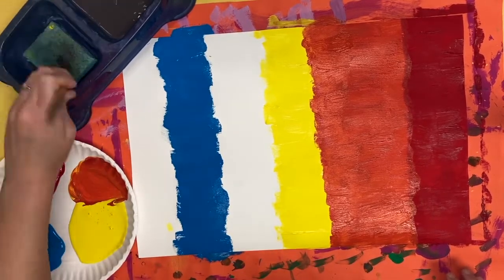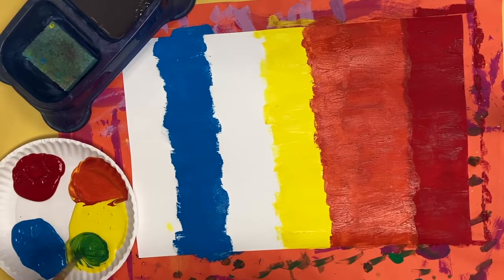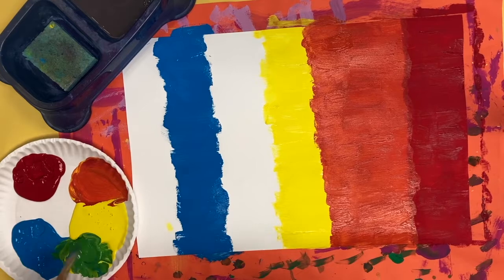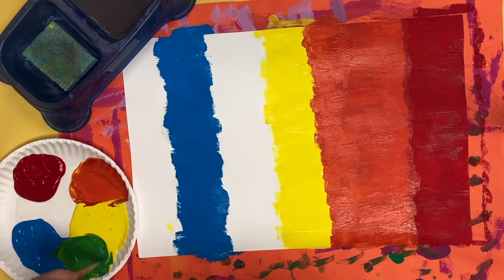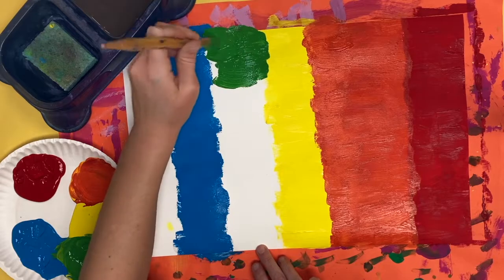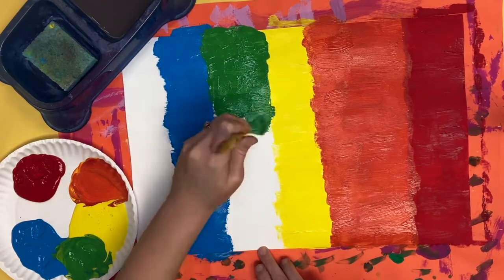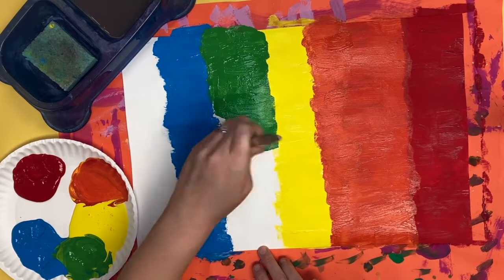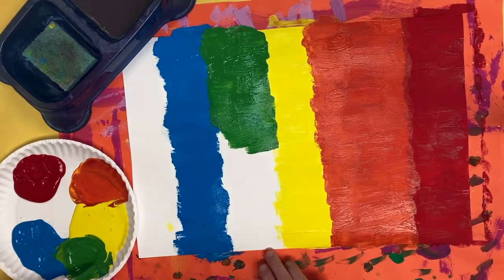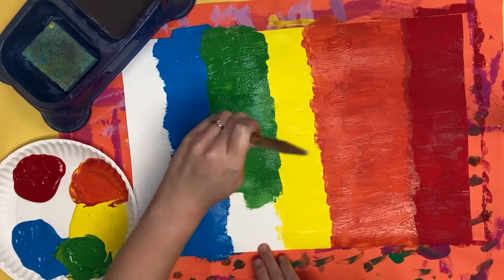I'm going to clean my brush again because I'm getting ready to switch colors. I'm going to take a little blue, scoop it up, and mix it with yellow to make green. Then green goes in between yellow and blue, because yellow and blue are the two colors that mix together to make green. I am going to paint my green horizontal side-to-side lines from one side of my paper to the other.